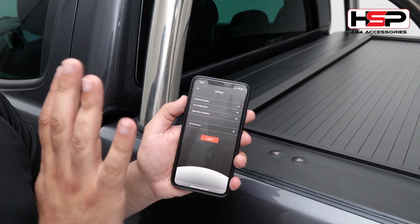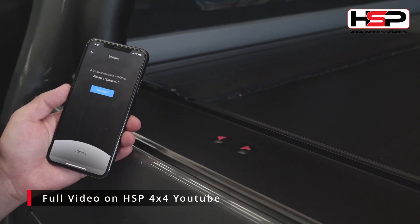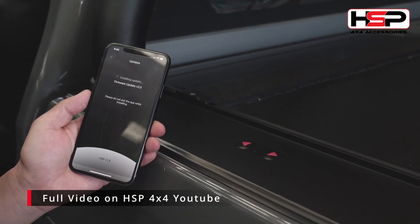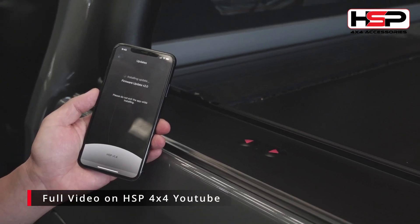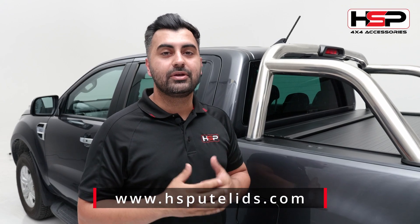If you don't have this update on your roller cover app, all you need to do is go into your firmware update. It'll do an over the air update on both your phone and the actual receiver on the unit, and that's all done wirelessly. So that's our newest feature on the HSP 4x4 app. Thank you for watching. Please visit us on www.hsputleads.com.